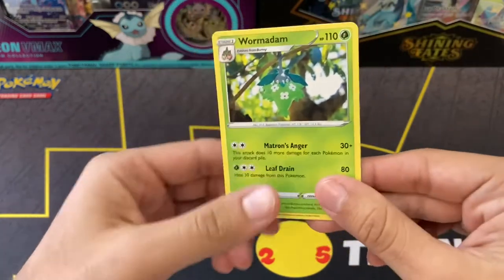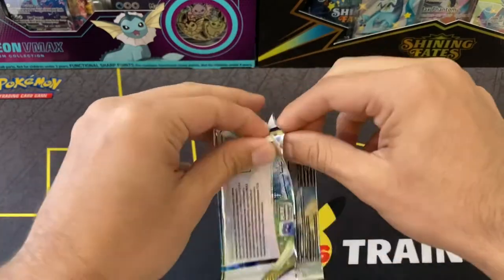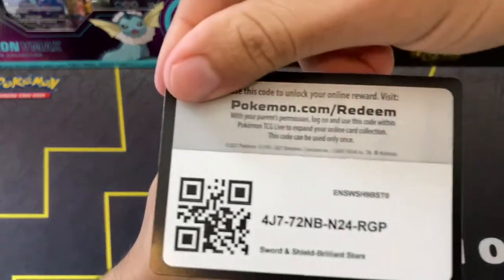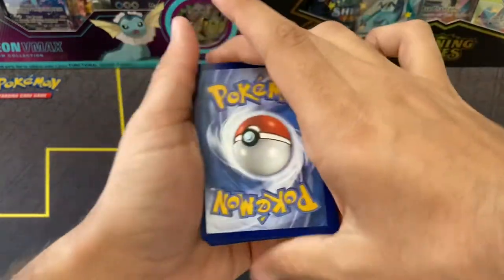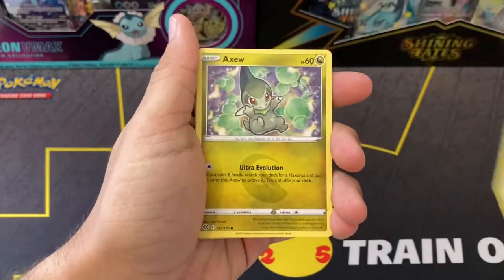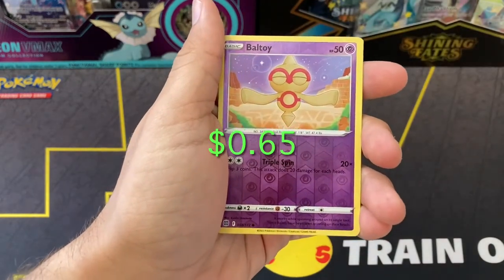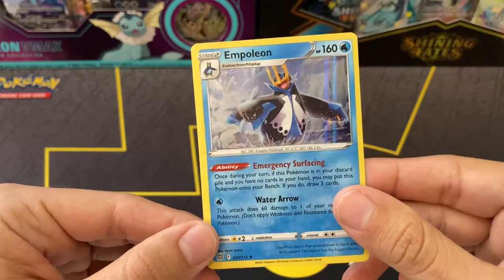Going right into the second pack - we got the Shaymin artwork. Hopefully we can pull something big today. That was a bit messy. We have the code card - they put the code cards weird in this set, not like usual. You have to pull them up the opposite way you would normally. We have a Psychic Energy, Gabite, Grotle, Beartic, Axew - very cute artwork - Nosepass, Snom. Dedenne, Clinklan reverse holo, Baltoy, and on the back Empoleon holographic. Nothing special but it is a pretty nice card. Wish they did more with the holo patterns.